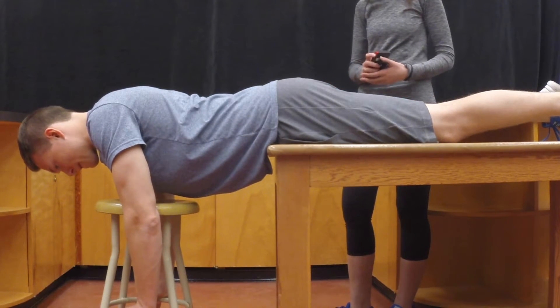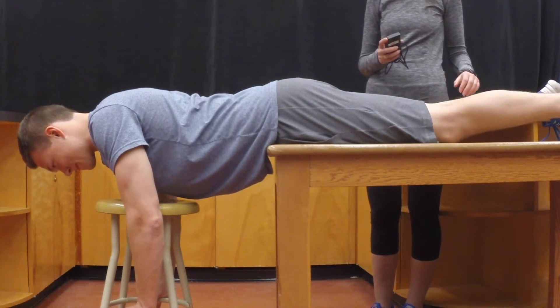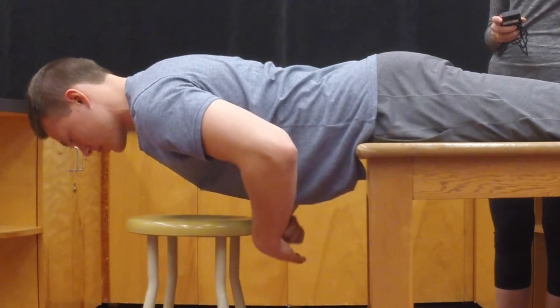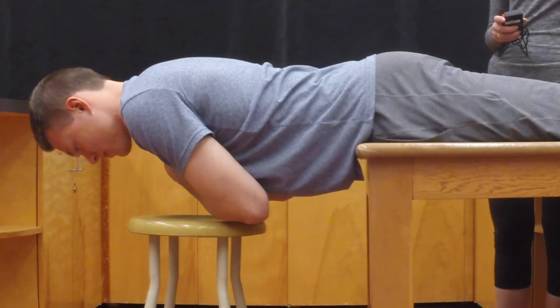Secure the client's lower torso by holding their lower thighs or upper calves. You can also place straps over their gluteal crest and below their knees if needed. Now have them raise and cross their arms over their chest, maintaining a horizontal position. Simultaneously start the stopwatch.